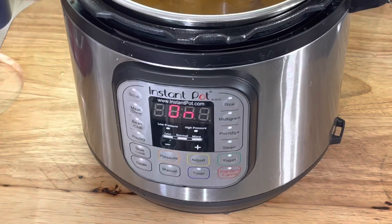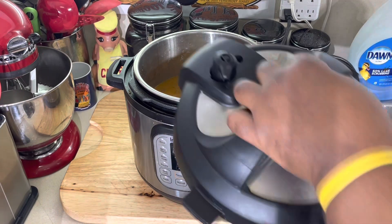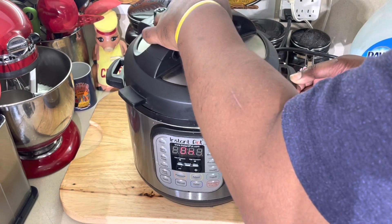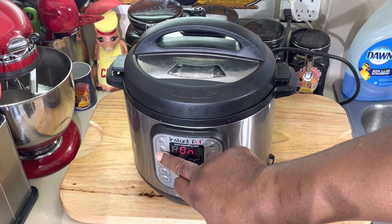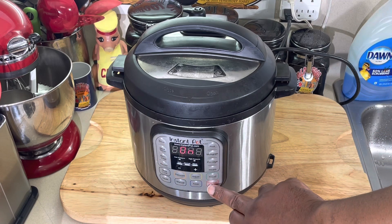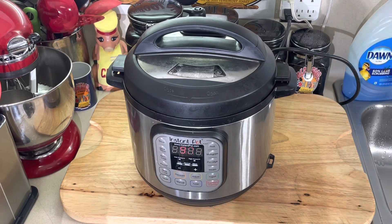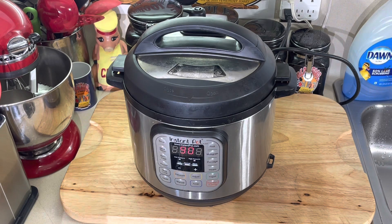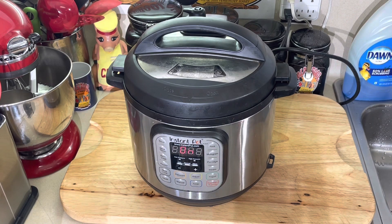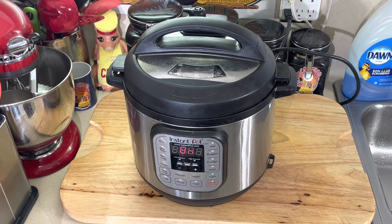Dylan works part time so sometimes when I do these videos he's not here — he works for FedEx too. Now I'm putting the oxtails back in. This is just enough liquid to cover the oxtails. Put the lid on here, make sure it's sealed. We're gonna go to the Meat setting, which is 90 minutes. When we come back I'll have some white rice cooked up — old school oxtails with white rice, can't go wrong with that.